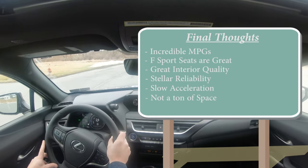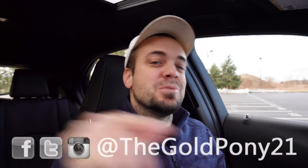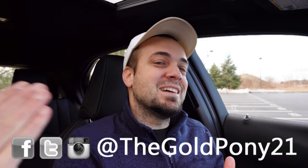Let me know what you think of the UX 250 Hybrid in the comments below. Thank you so much for watching. Follow me on social media — links at the bottom of the screen — and hit subscribe and the bell notification if you're into new car reviews. I appreciate you watching more than you know, and I'll see you guys in the next video. Stay gold.